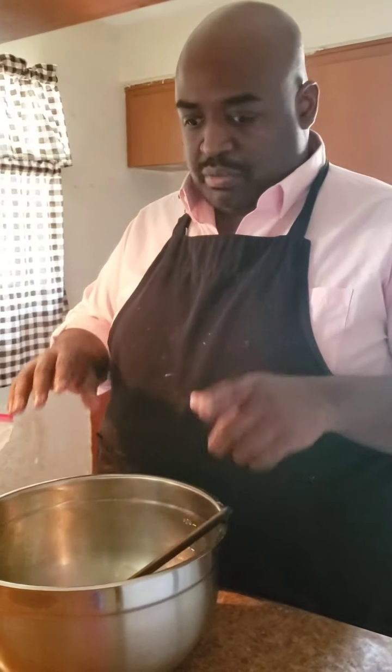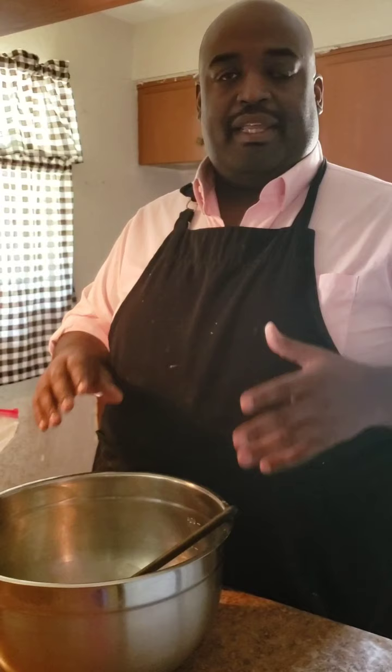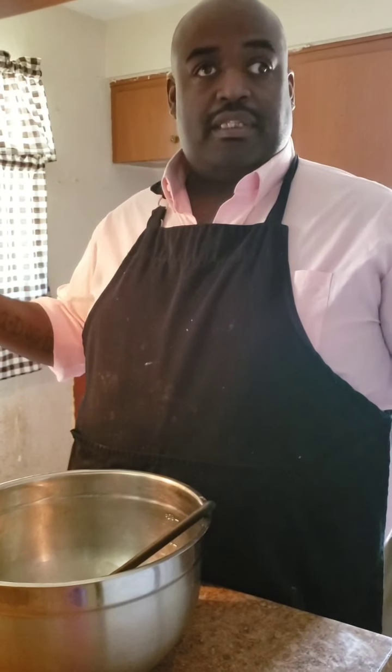So in this bowl, what do we have? We have one cup of hot water, a packet of yeast — or about two teaspoons — and then two tablespoons of sugar. And that's it.